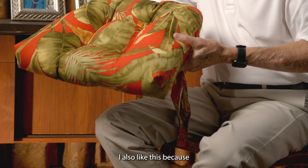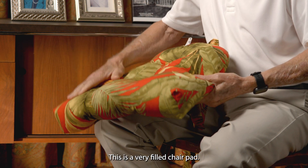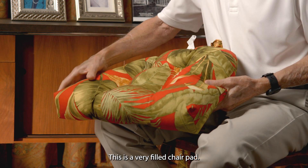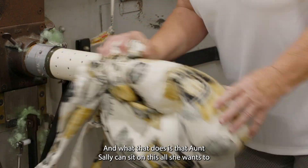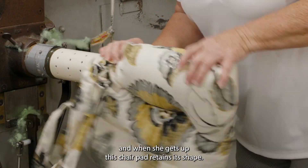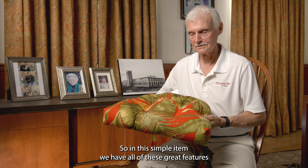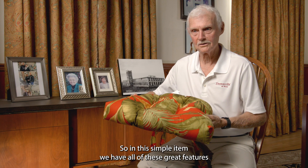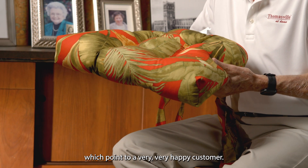I also like this because of the thickness. This is a very filled chair pad — there's no skimping on this fill. What that does is that Aunt Sally can sit on this all she wants to, and when she gets up, this chair pad retains its shape. So in this simple item, we have all of these great features which point to a very, very happy customer.